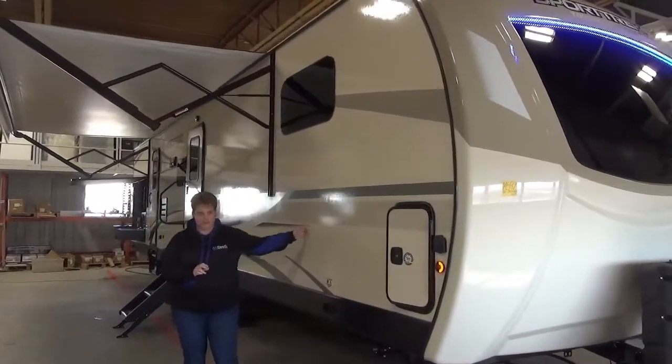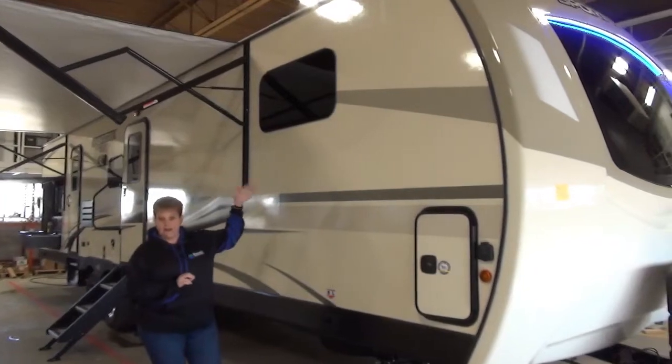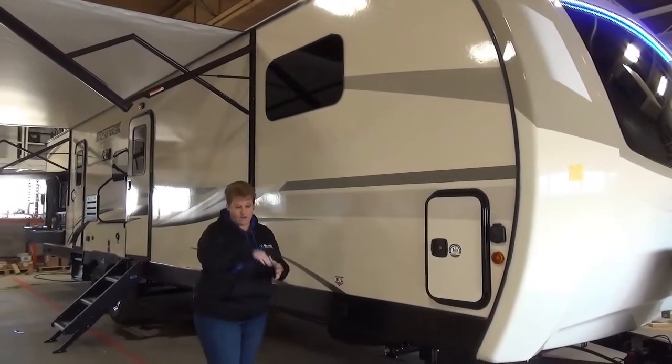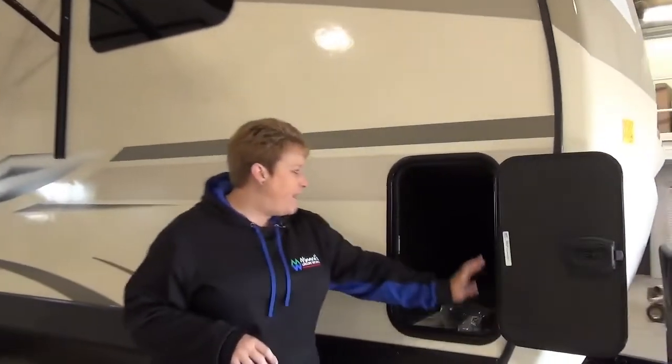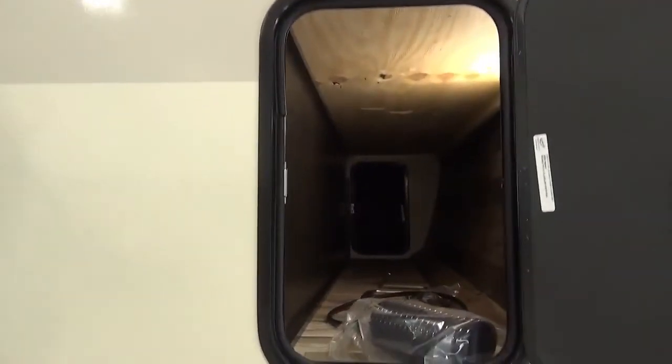As you can see, it is a fiberglass exterior. It has the frameless windows, so they just provide a nice seal. They look great and they open like an awning-style window. At the front here, we have the full pass-through storage and it has motion sensor lights in there as well.